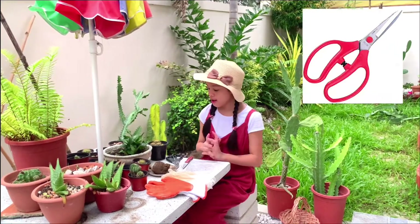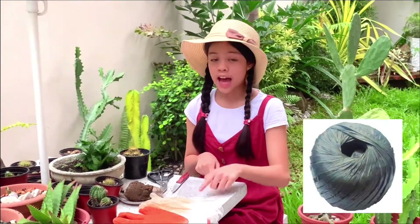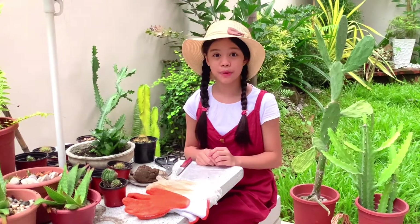The materials are a scissor, a knife, a plastic, a tile, moist soil, garden gloves, and extra gloves to fit your hands perfectly.